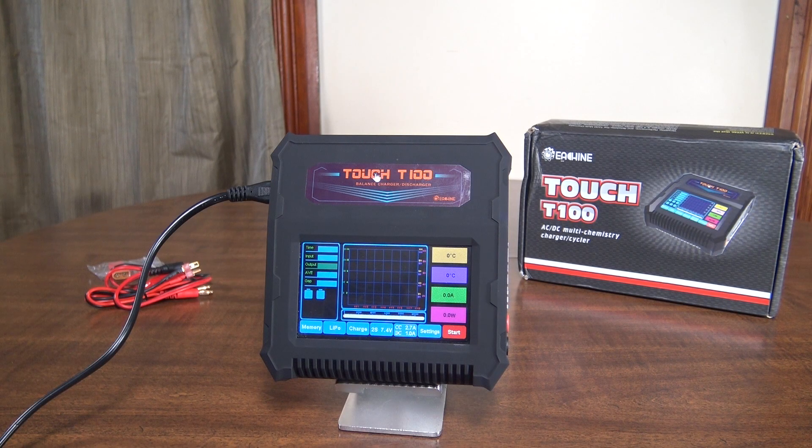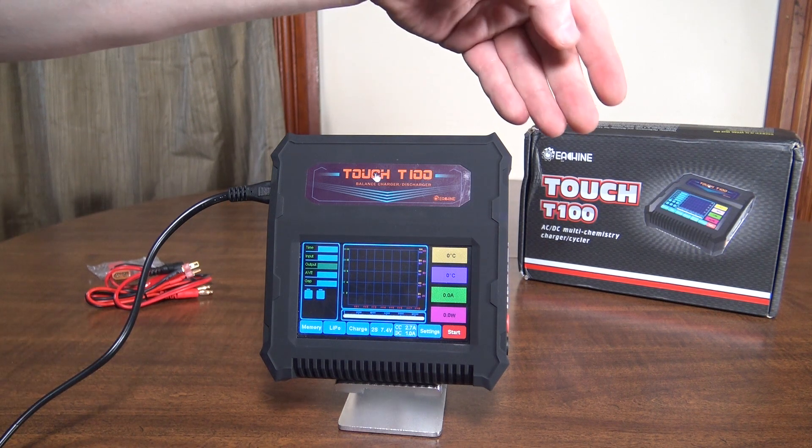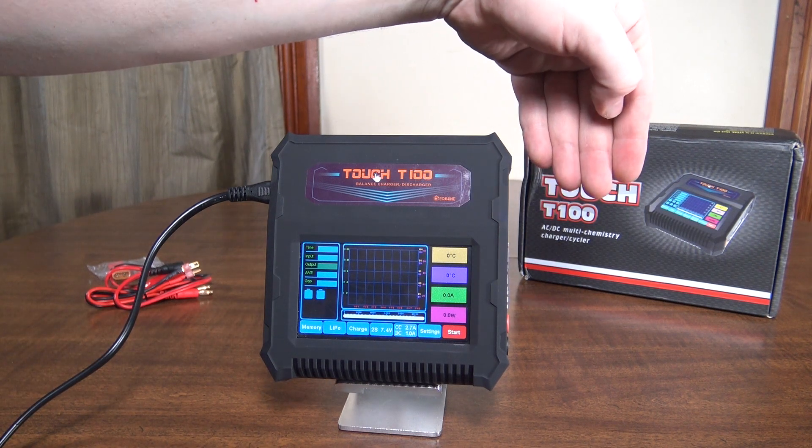Hey everybody, it's Flyin' Ryan here with a review of another hobby grade charger. This is the E-Sheen Touch T100.